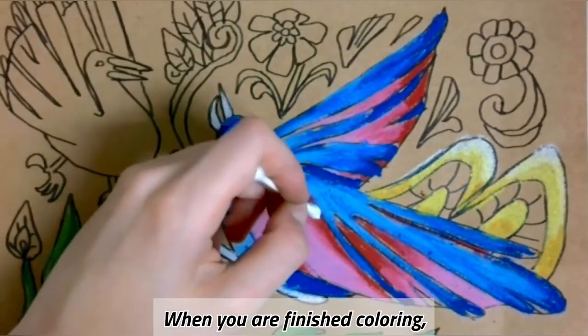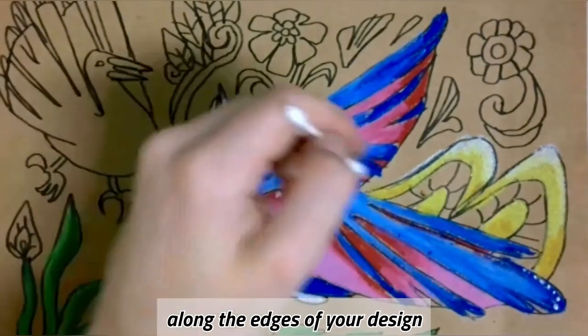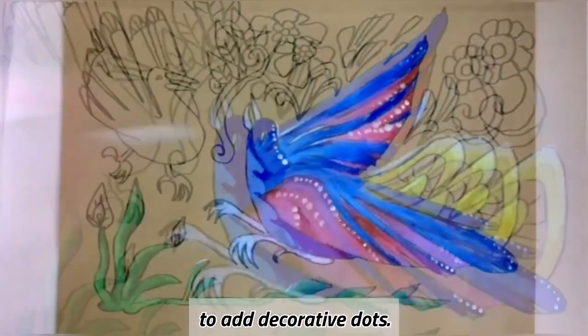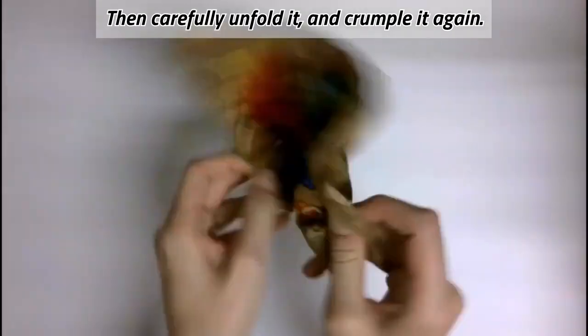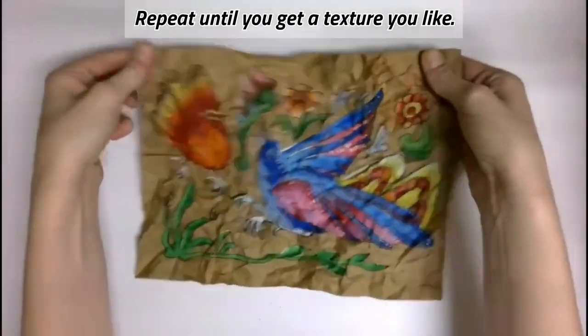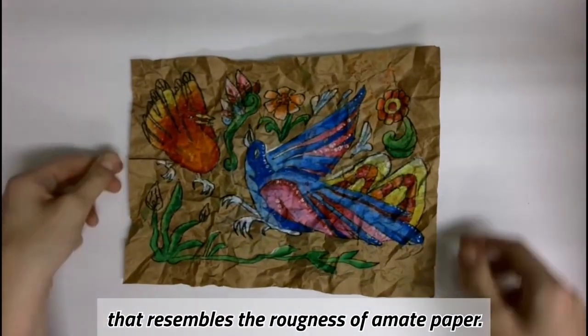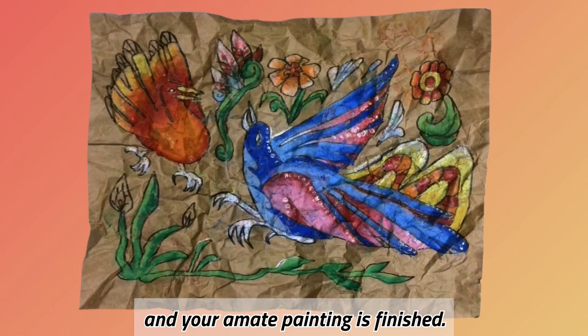When you are finished coloring, you can use a q-tip and white paint along the edges of your design to add decorative dots. After the paint has dried, crumple your paper bag into a ball, then carefully unfold it and crumple it again. Repeat until you get a texture you like. This helps us to create a texture that resembles the roughness of amate paper. Press your paper flat and your amate painting is finished.